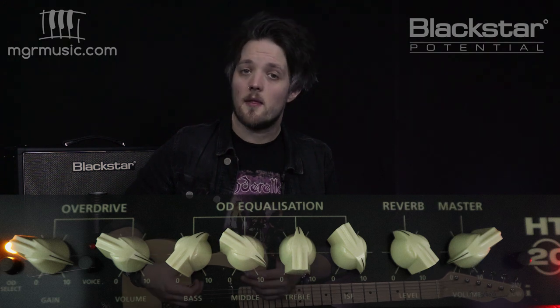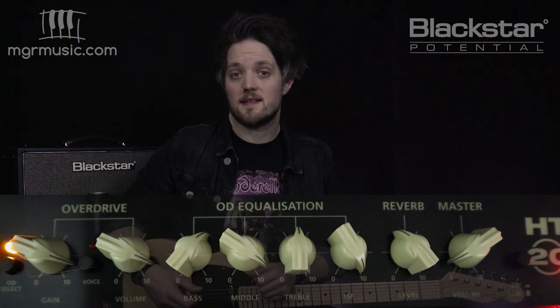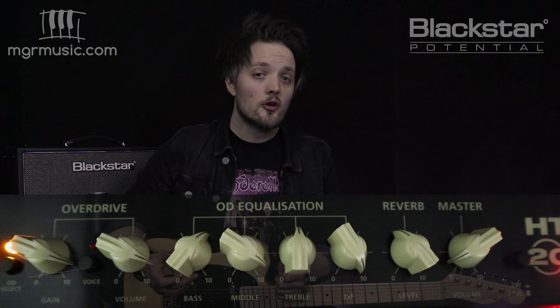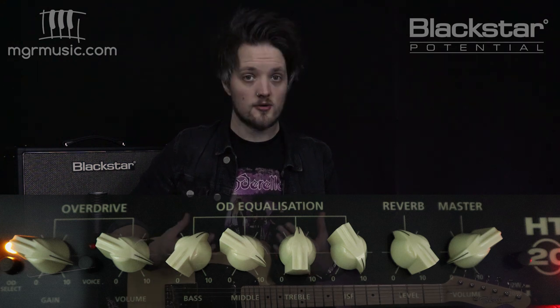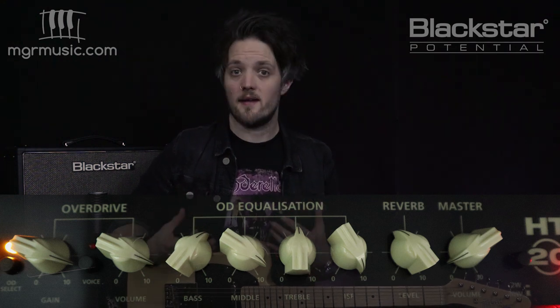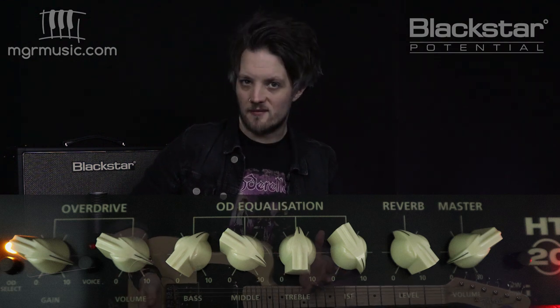The bass is set to six, the middle is set to nine, and the treble is set to six as well. You can adjust the treble a little depending on taste. Brian used different degrees of treble throughout his career, and those Vox amps are also very mid-humped. The reverb is set to about four for that big rock sound.